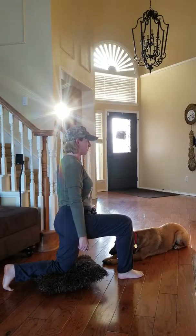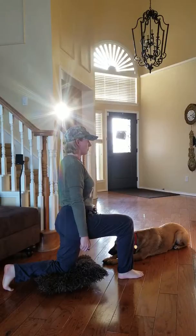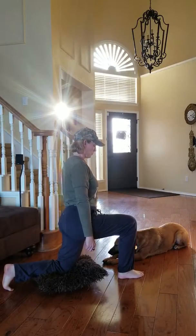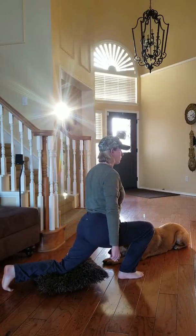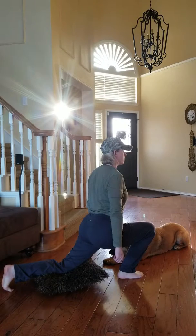Now we're going to look at ankle range of motion. You're going to be kneeling on a pillow and just keep the heel down of the forward leg and try to get the knee over the toes. Heel down, knee over the toes. Very good.